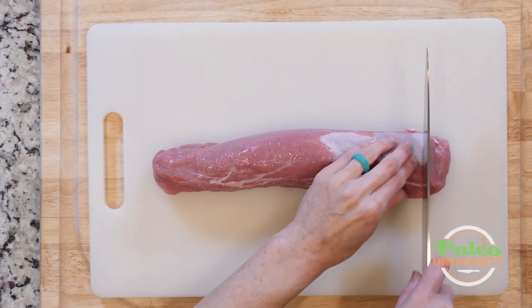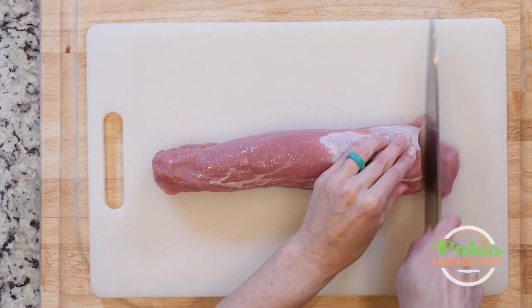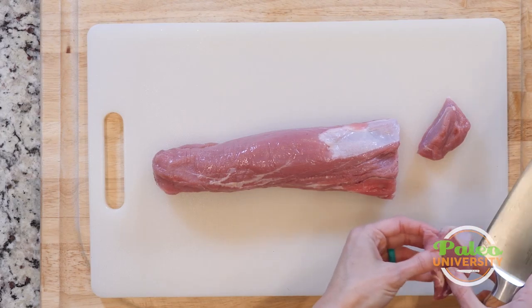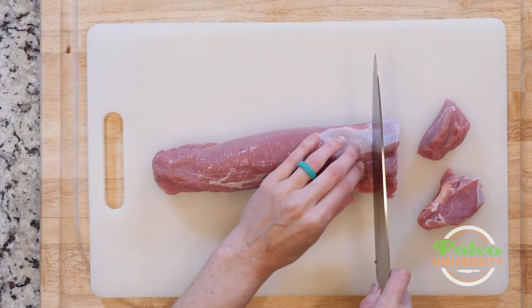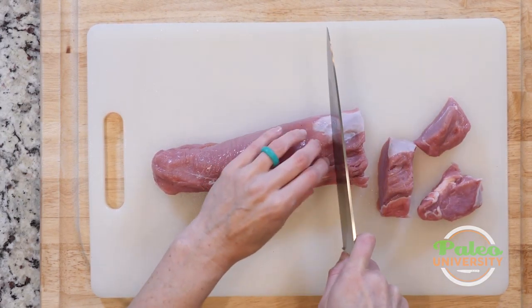You might want to actually cut it into rounds. You can make little tenderloin medallions like that. More often than not, we're probably going to talk about just cutting it into bite-sized pieces. So you might start with rounds.